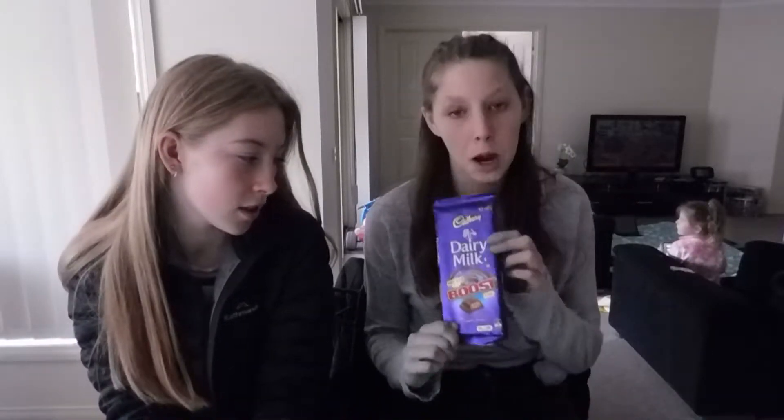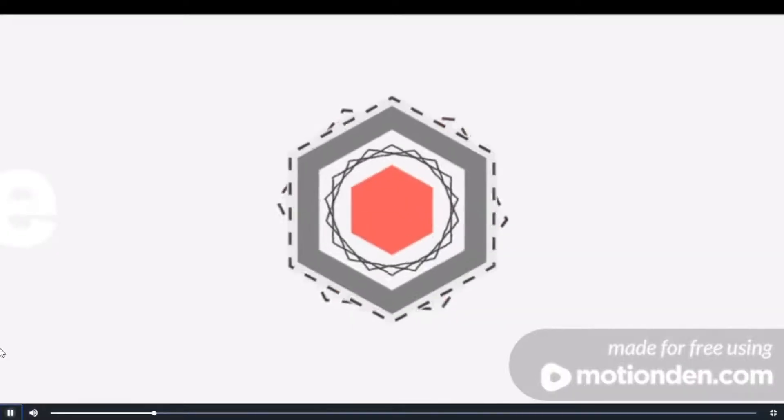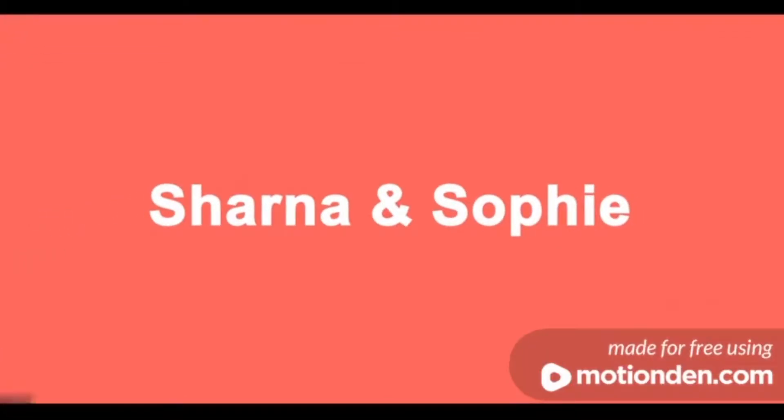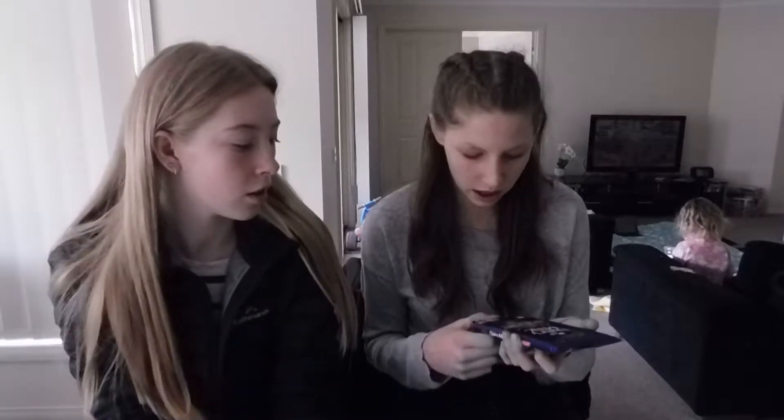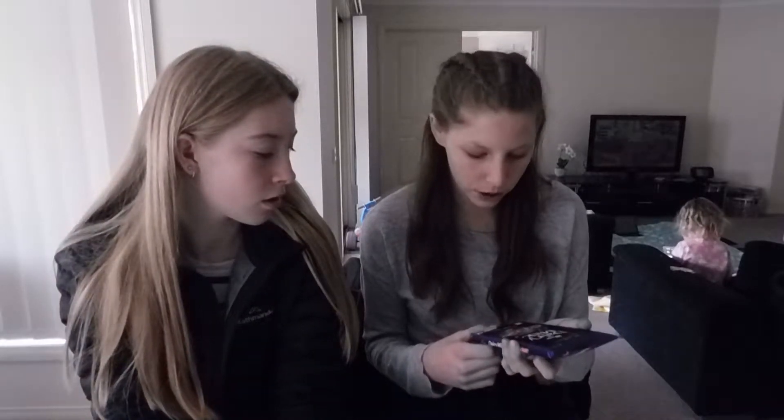Hi guys, welcome back to our channel. Today we will be trying the Dairy Milk Boost. Recently Cadbury have come out with a new chocolate block which has Boost inside of it.